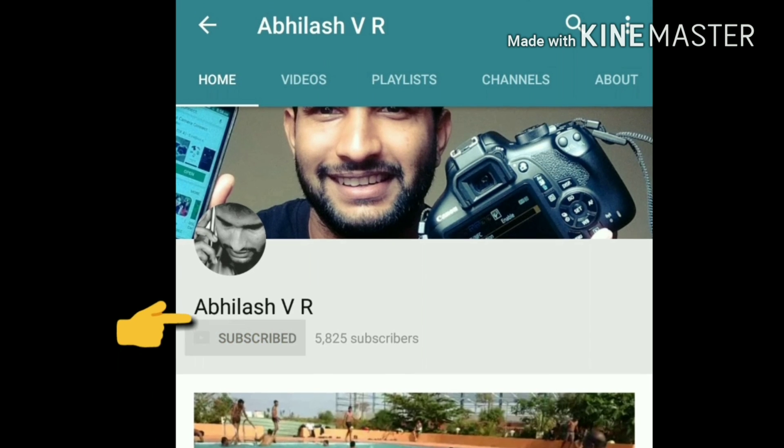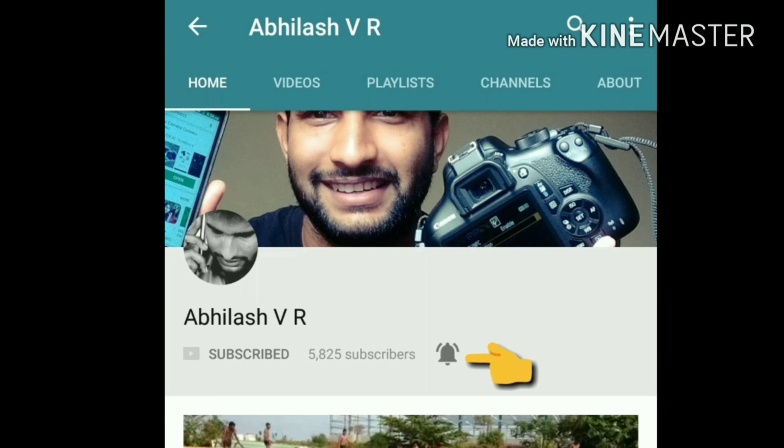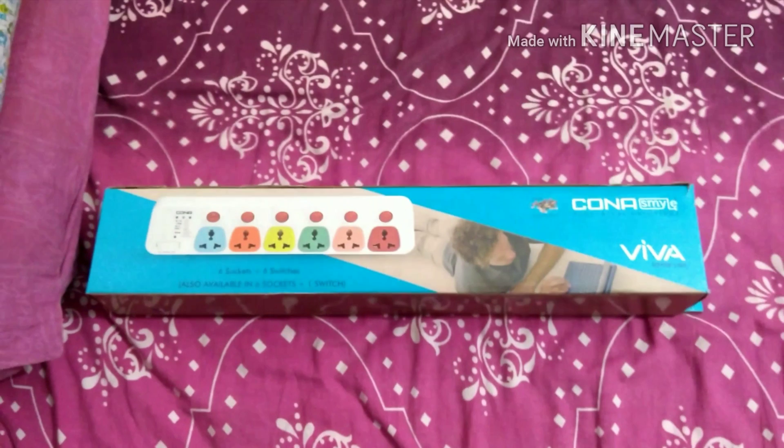Hi friends, subscribe to support and click on the bell icon to get all latest notifications. Welcome back to my channel, this is Abhilash back, and today I'm gonna do an unboxing.